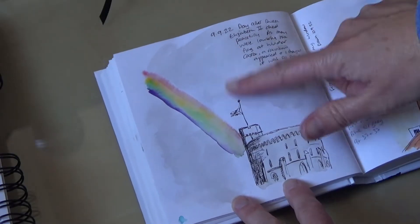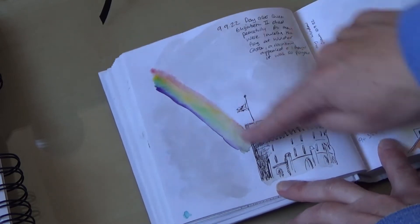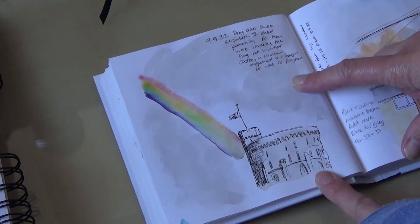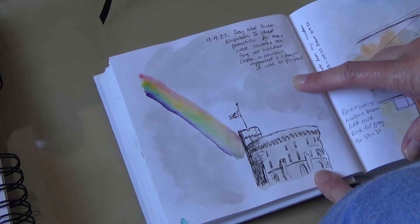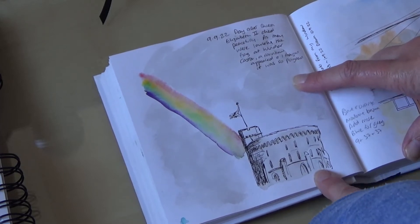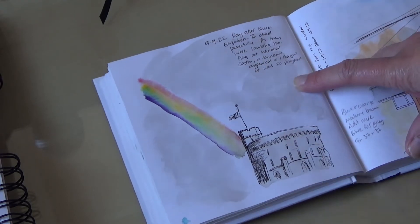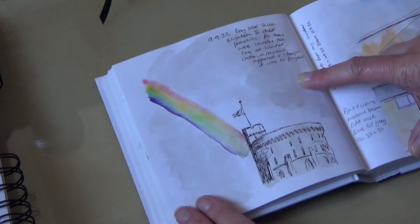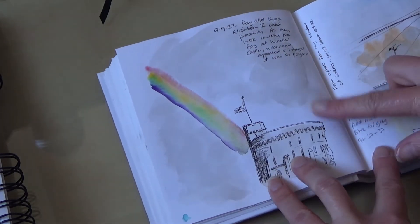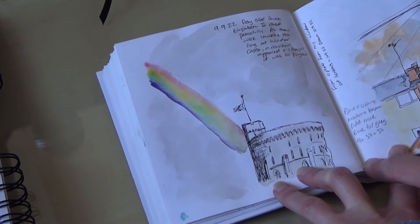This sketch was an idea based on the photograph that people took of the rainbow over Windsor Castle when the Queen died. Because I'm not a portrait painter and don't really paint people, I didn't want to mess up painting the Queen as a tribute, even though there were some gorgeous portraits of her I could use. I decided to try this out and did a couple of iterations and finally ended up with a painting that I liked.